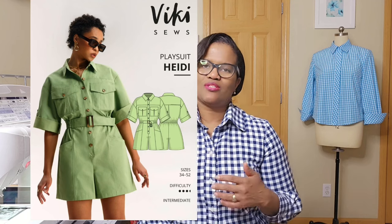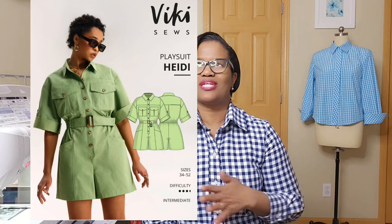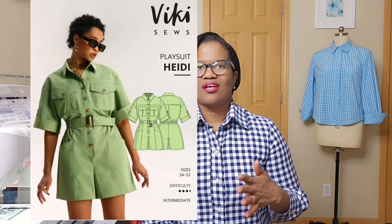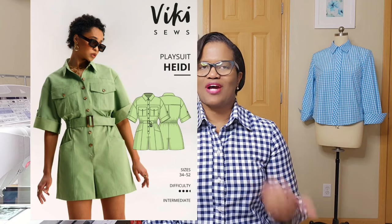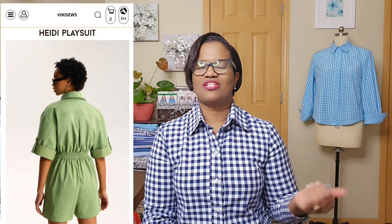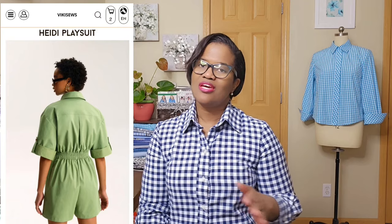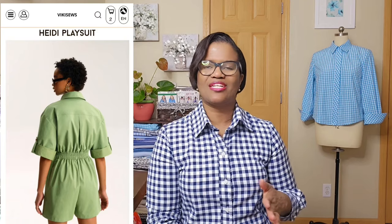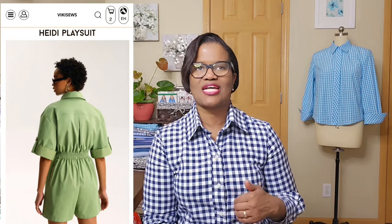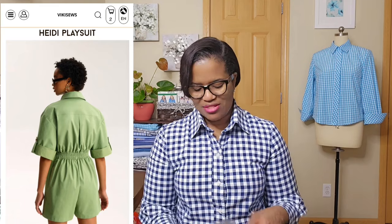The Vicky Playsuit — I love it because at the time I saw it, it was a spring color. It was vibrant, kind of a mint green. And then I saw someone else's design using a twill — it was floral. So I'm thinking it's pretty versatile and it's still a modest pattern. I just love something that looks tailored and has a color. It's all me. So I'm still looking at the Vicky Playsuit. Absolutely love it.